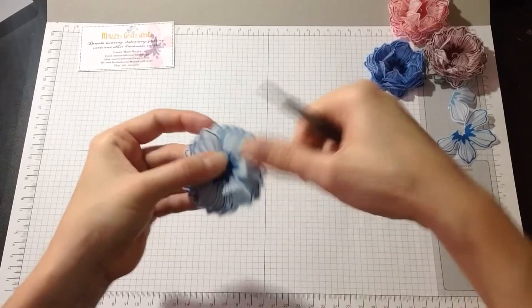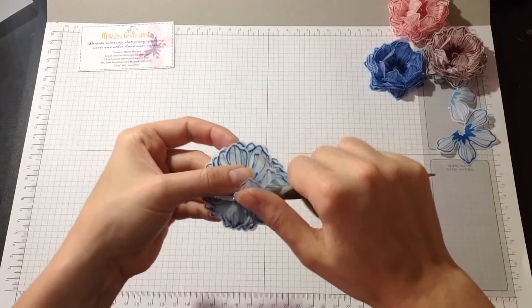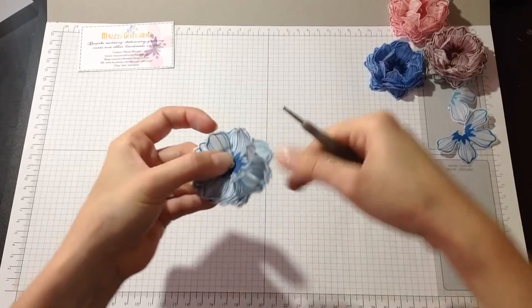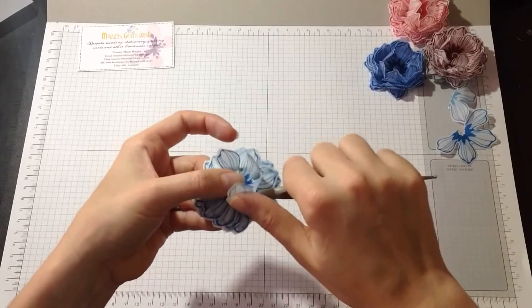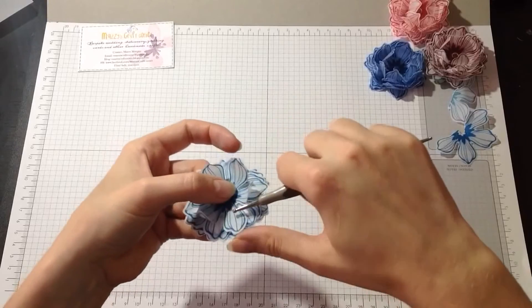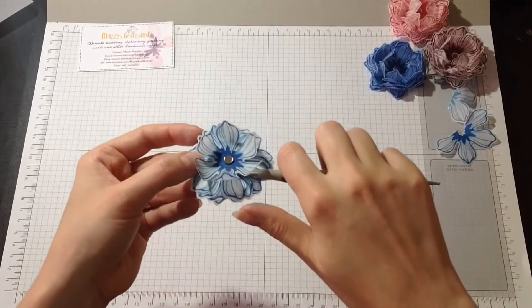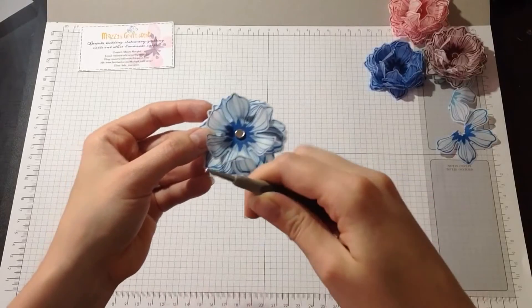You just do that to every single flower. I'm going to do that quickly and then come back to you.